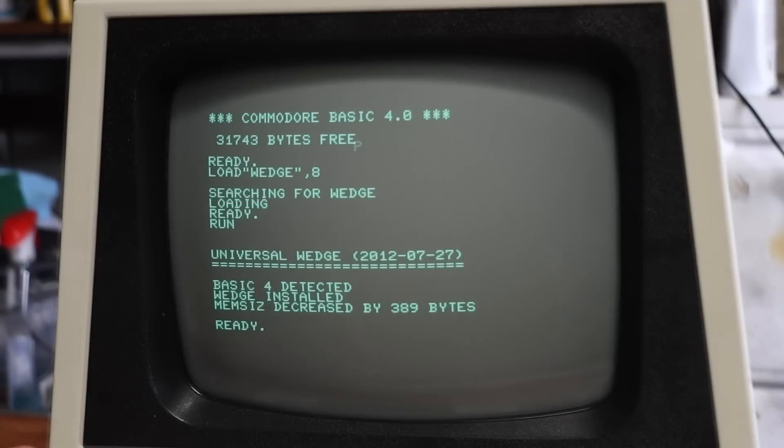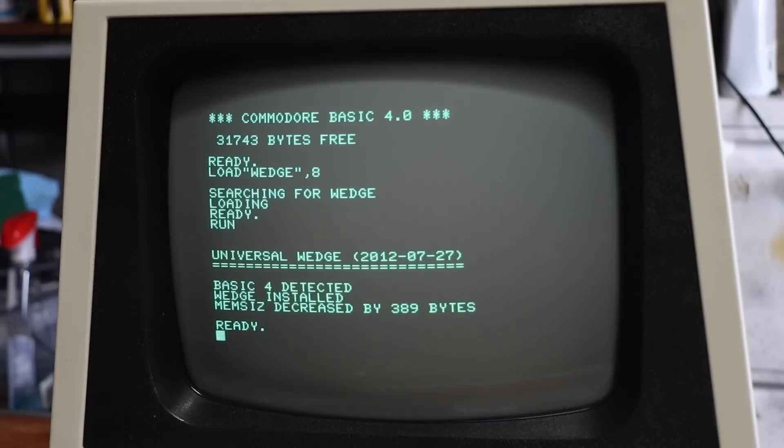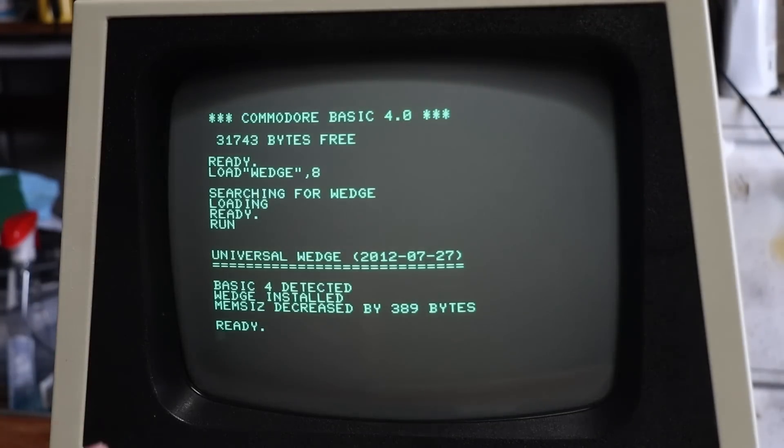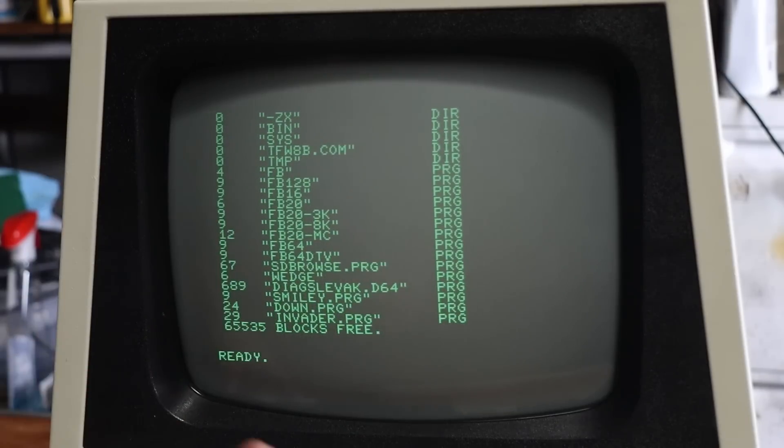We can go up-arrow 'invader.prg' — that should load and run it. There we go, we're into Space Invaders. Wedge has a ludicrous number of commands you can throw at it to do all kinds of different things like rename files, copy them, shuffle things around, the whole lot. I'm just going to stick to the basics in this video — how do you browse around the SD and load something? And there you go, so again we can open up the directory and do whatever we like.